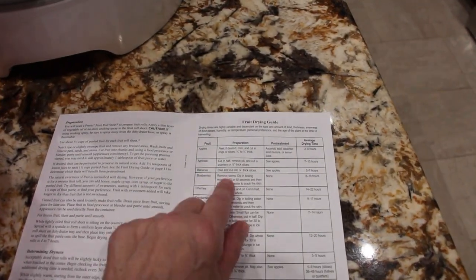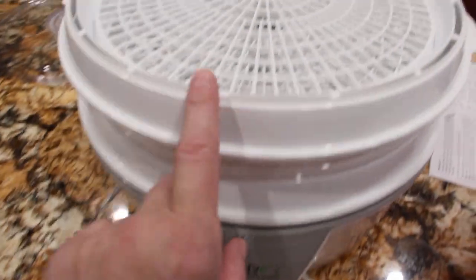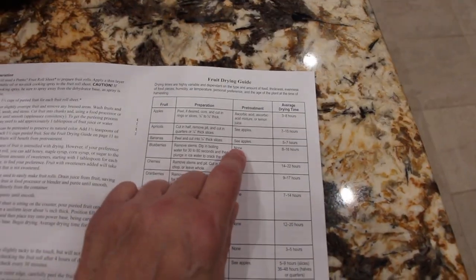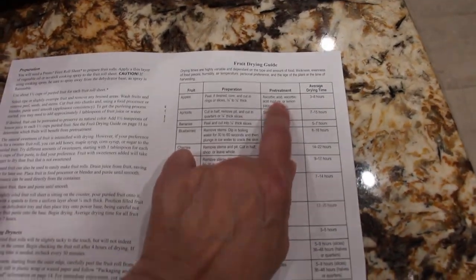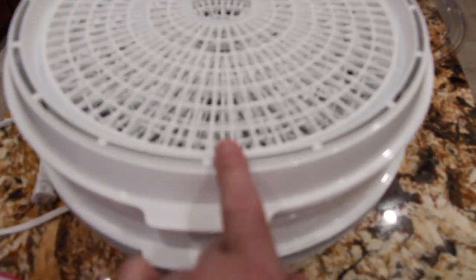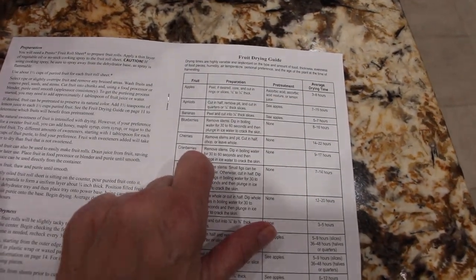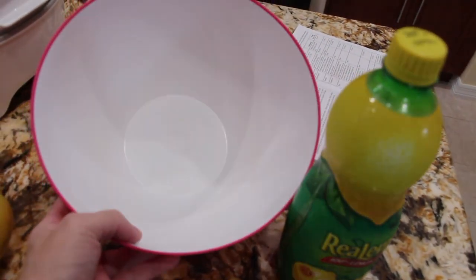For the bananas, it's telling me to peel and cut them a fourth of an inch thick. It takes five to seven hours in this dehydrator. It also says apples — I go up to the apples and it's the pre-treatment, so I'll soak them in lemon juice before I put them in my dehydrator. Here's my lemon juice, I'll pour a little in my bowl.